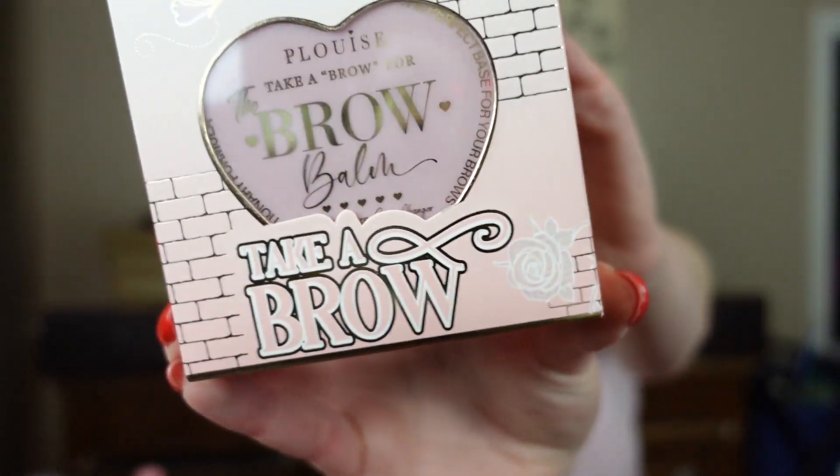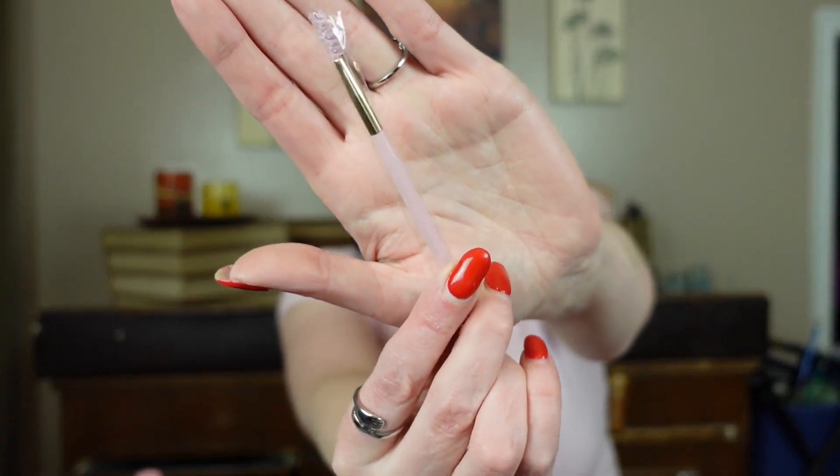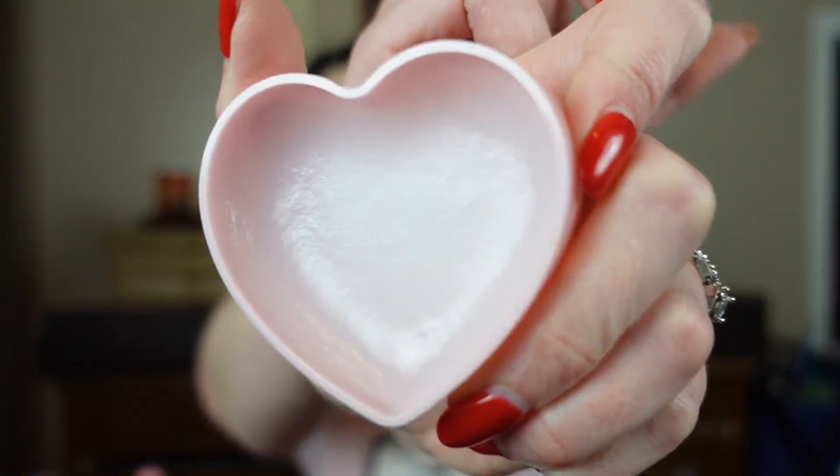Our next item is Take A Brow brow balm. As you know I am not excited about this — I just don't need that much stuff in my eyebrows. It is cute though; it has a little cutesy pink spoolie. It's basically like wax and there's a lot of it — could do your brows forever. It doesn't really smell like anything. I will not use this, but I can see why people put brow products in subscription boxes, especially when it can be clear so it works for anybody.